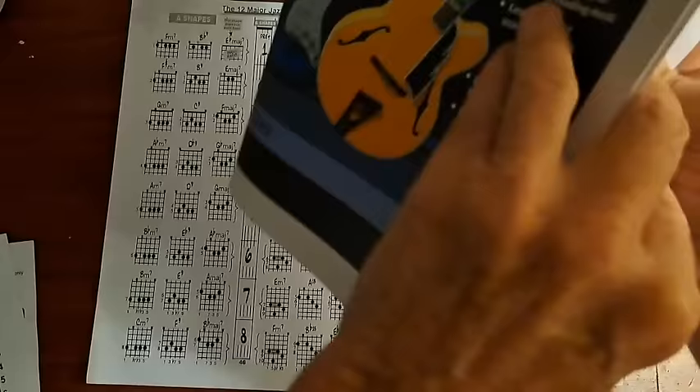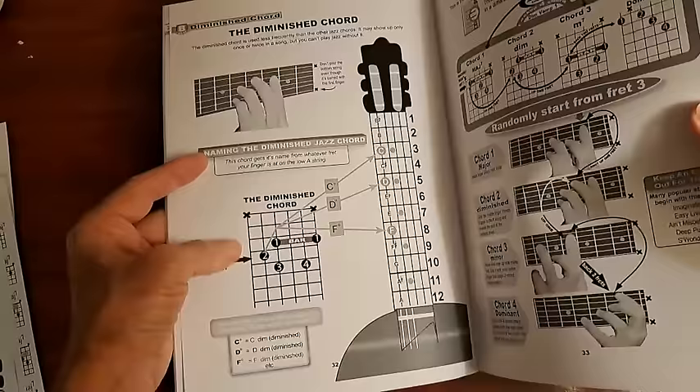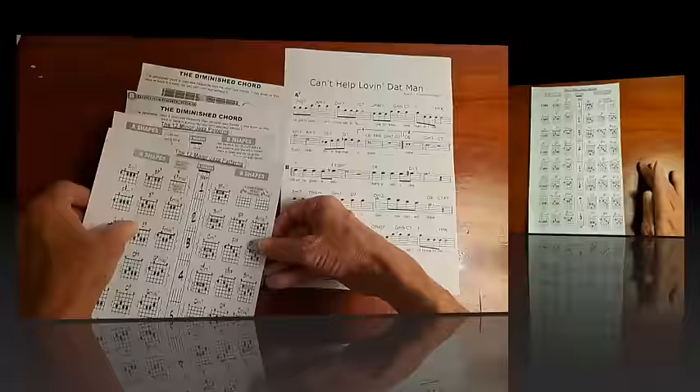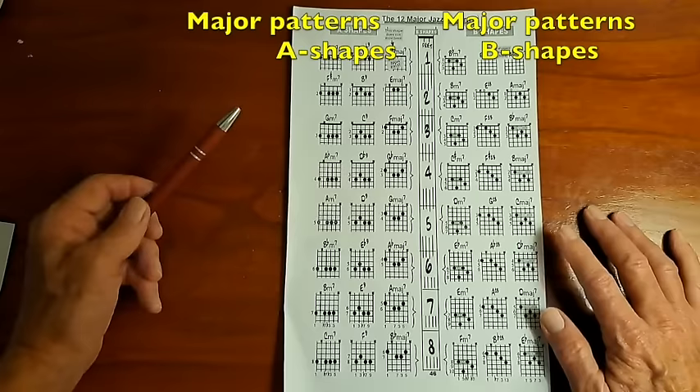Let's get started and see how this is all going to work. Take your Gateway to Jazz Guitar book and look near the back — you'll find two pages with all the major and minor patterns. Make photocopies of those pages, then look for the pages that have the diminished chords. There are two pages formatted differently but very easy to understand. So we're going to draw from the diminished chord pages and the patterns pages.